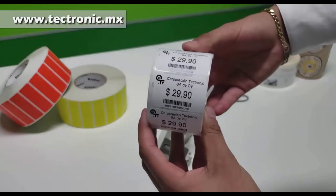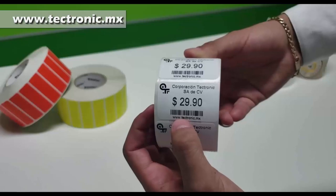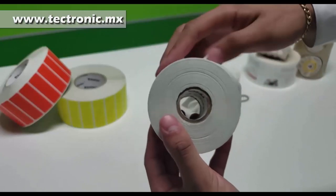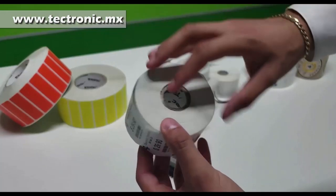Vamos a utilizar unas etiquetas de 36 x 24 mm aproximadamente, y estas cuentan ya con un código de barras, un precio, logos y la información. Cabe destacar que es un centro de una pulgada, como les venía mostrando.